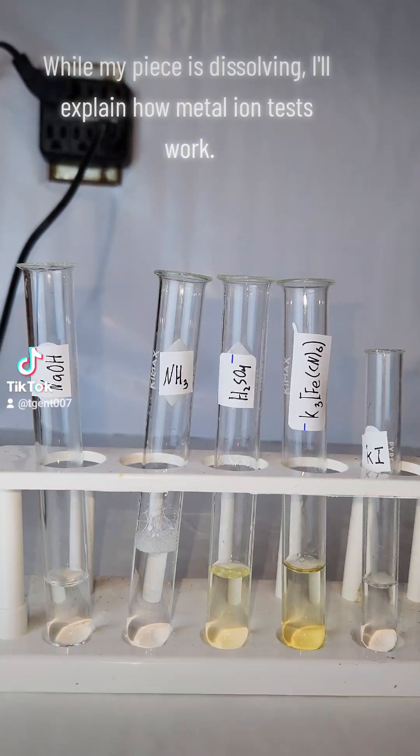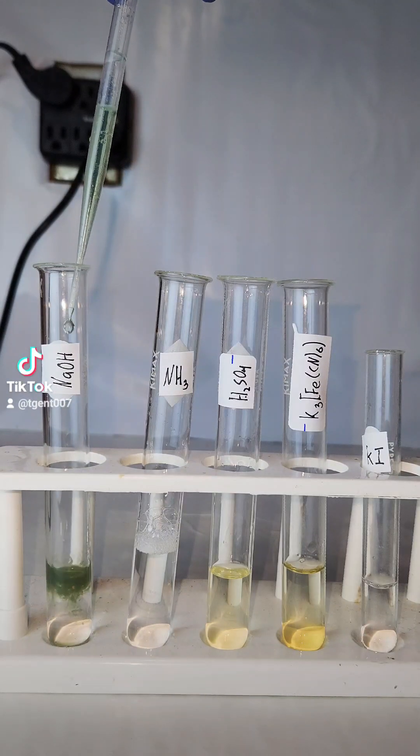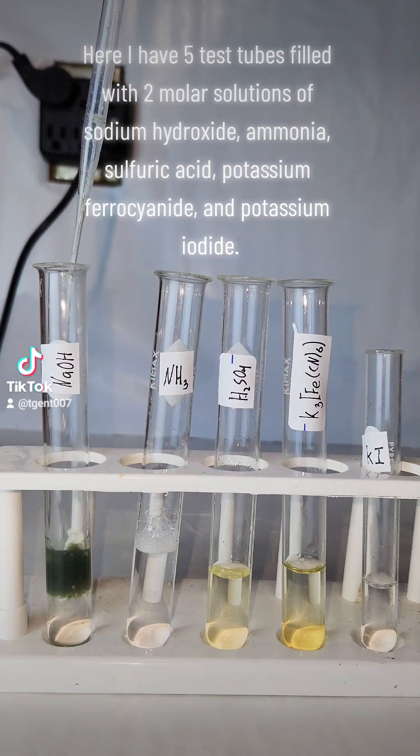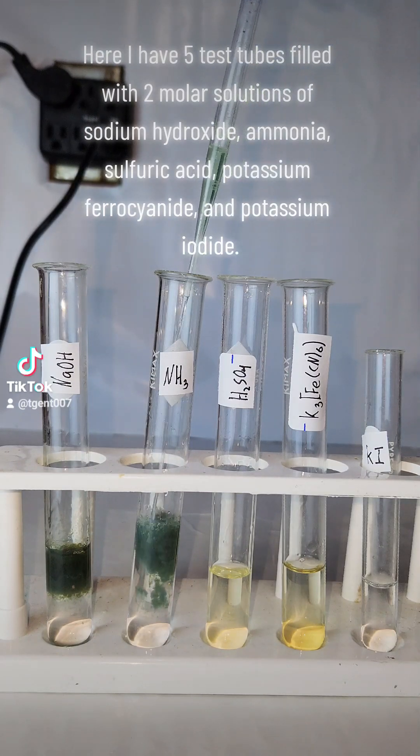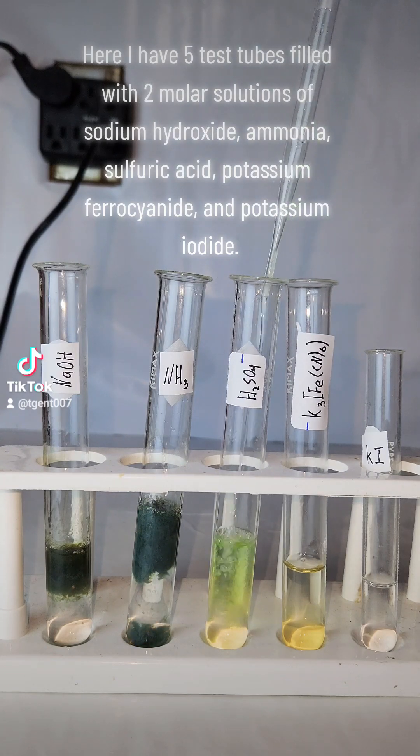While my piece is dissolving, I'll explain how metal ion tests work. Here I have five test tubes filled with 2 molar solutions of sodium hydroxide, ammonia, sulfuric acid, potassium ferrocyanide, and potassium iodide.